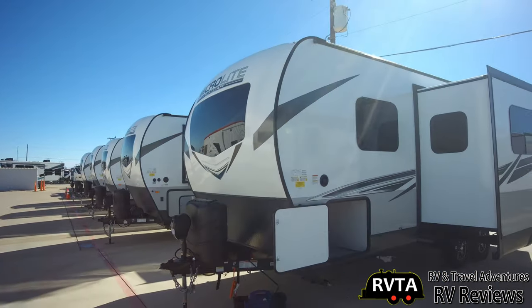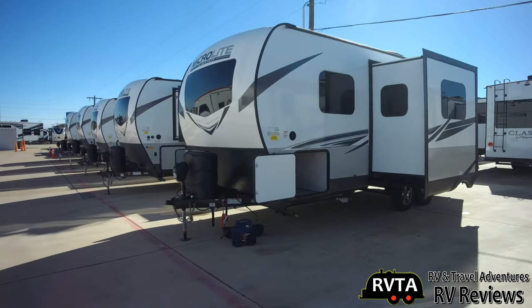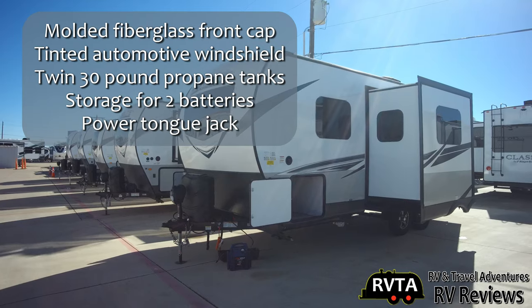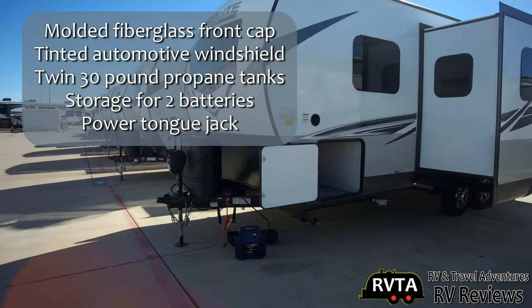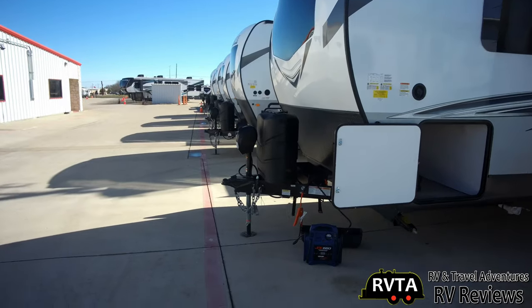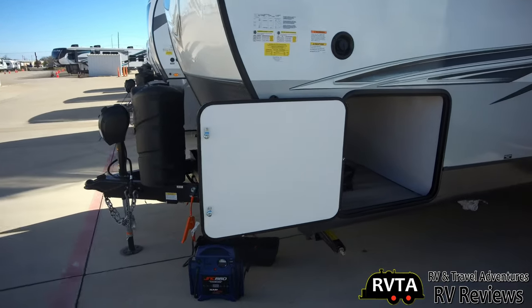Here's a front shot of the Microlite — this is a 22FBS, a 2021 and a half model. It has a molded front cap, tinted automotive windshield, twin 30-pound propane tanks, and a powered tongue jack with an area where you can put two batteries.